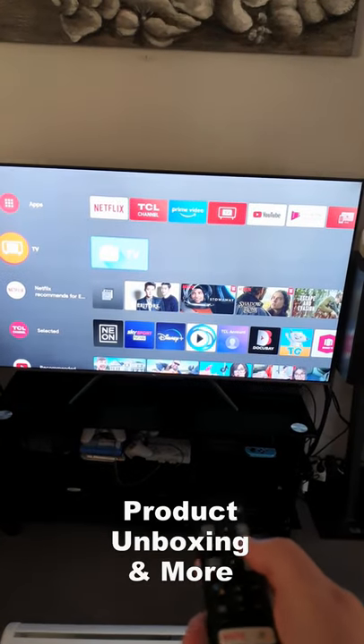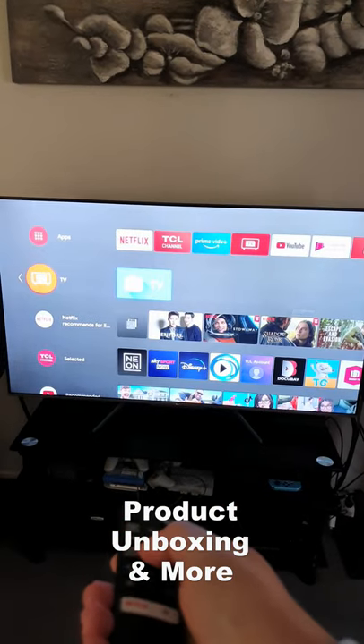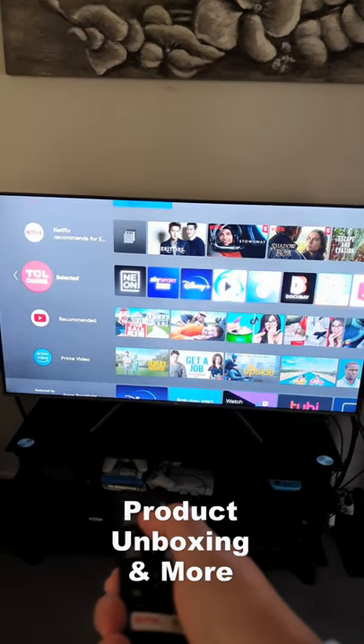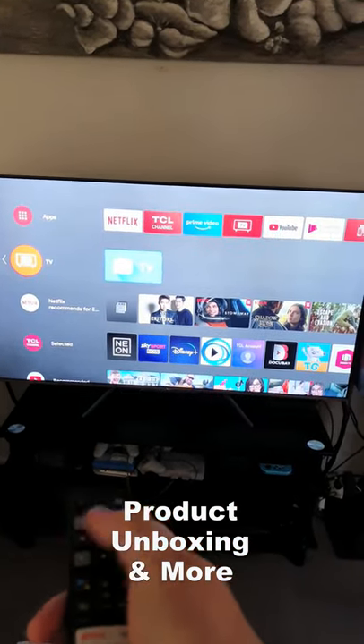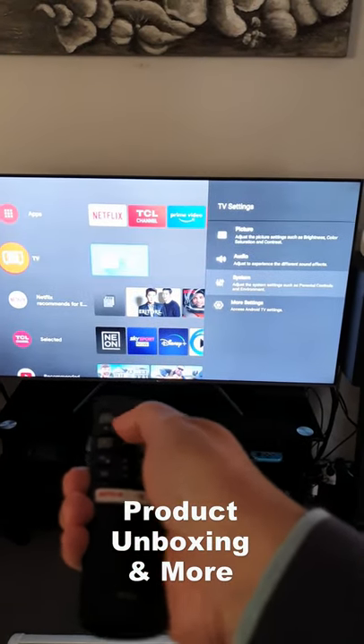Hey guys, today I will show you how to remove the beep or the sound whenever you press the remote. To do that, press on the Settings, then System.